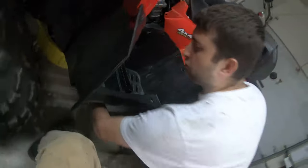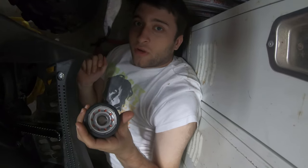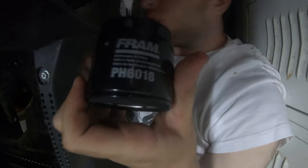Now we're going to put the drain pan underneath the filter, and we're going to take the filter off by hand. So here's the FRAM filter — you can see the numbers on it if you want to get the FRAM one.